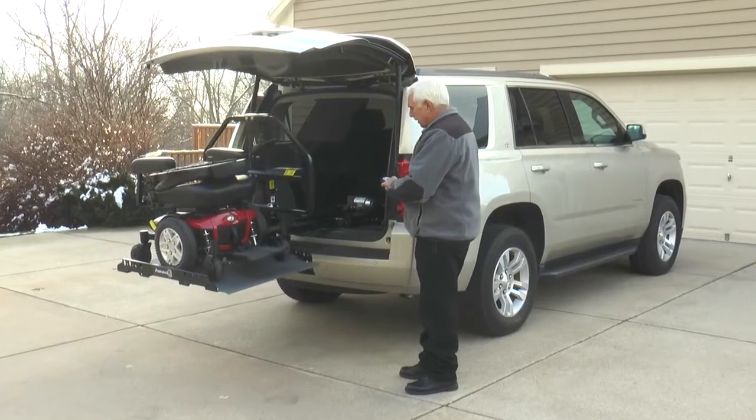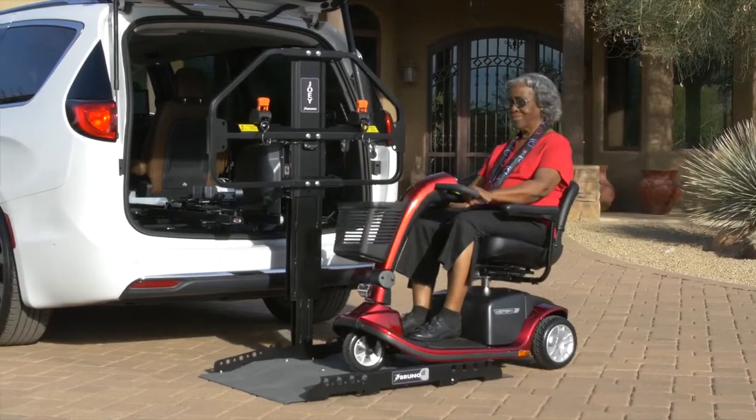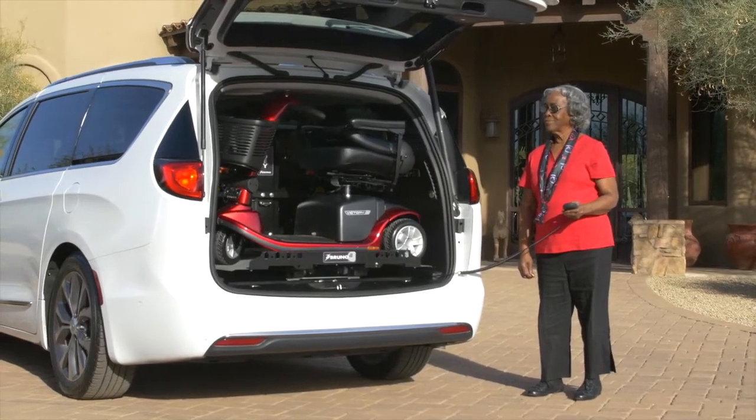Simply push the button and the fully powered lift lowers and self-levels. Ride a scooter or power chair onto the platform until the wheels catch in place. Push the button and the lift retracts into the cargo area and you're ready to go.